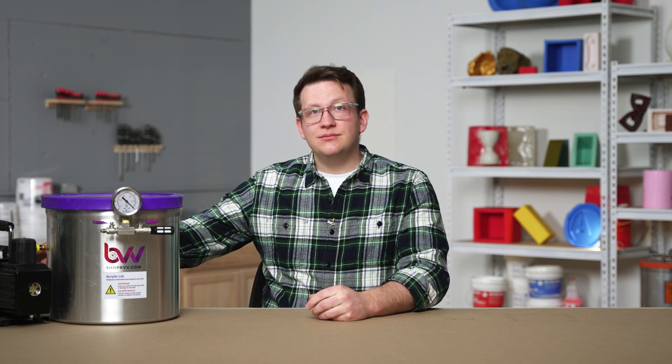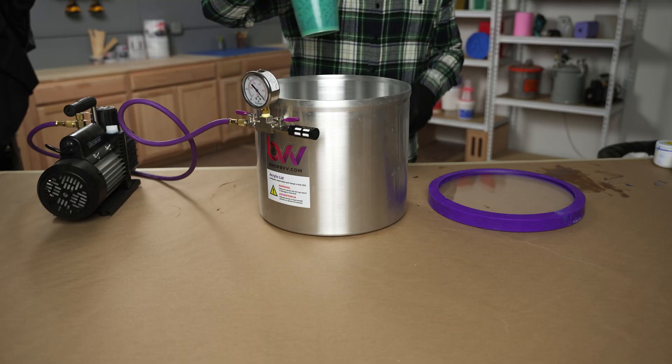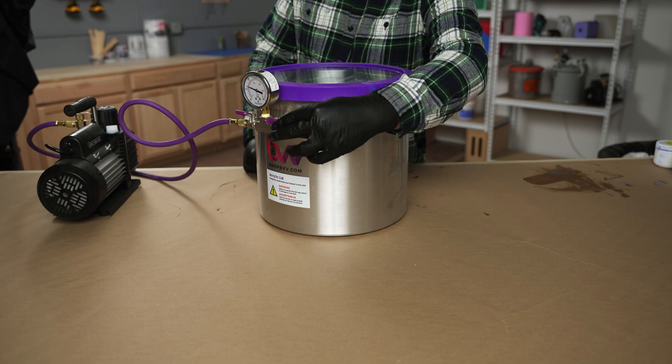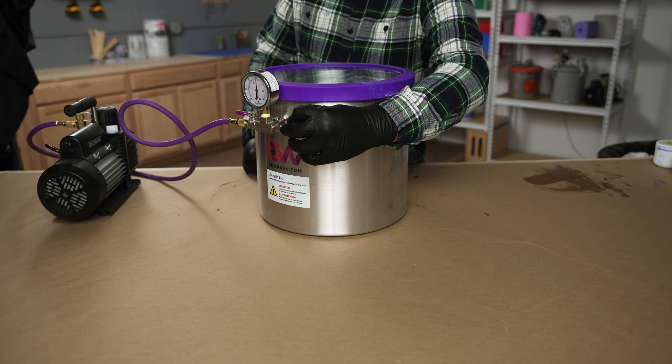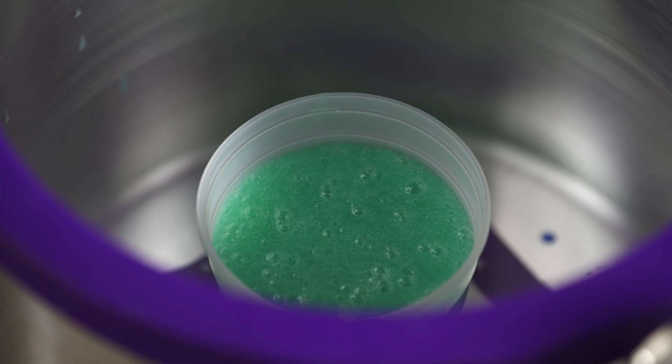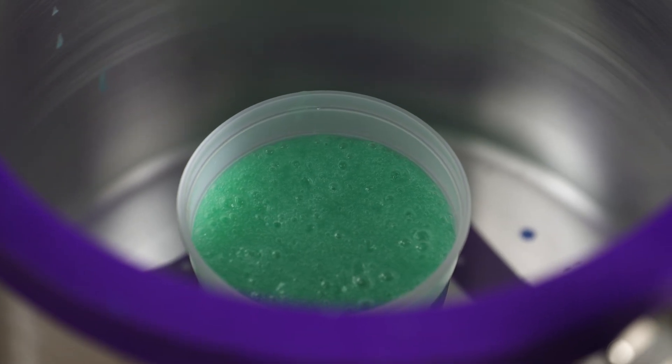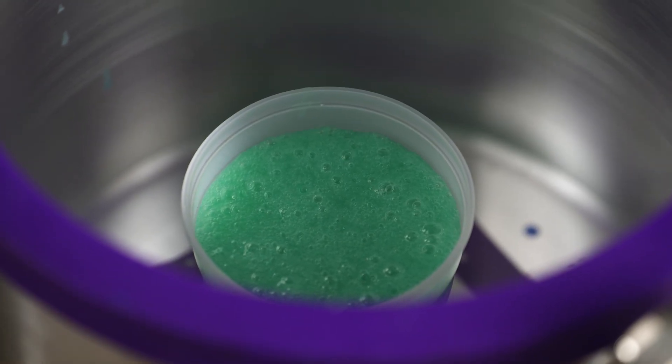A critical step to avoid both these air bubble issues is to degas our silicone. Degassing is the process of removing air in our freshly mixed material through the use of a vacuum and vacuum chamber. With our material inside our chamber, the attached vacuum draws out all the air, including the air trapped within our mixed material. We can see this happening as the silicone begins to rise up our container while the bubbles become larger as they're drawn to the surface.